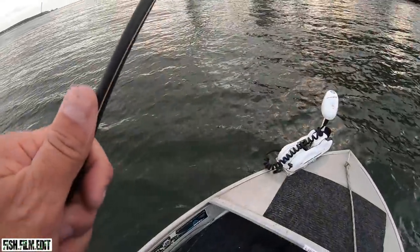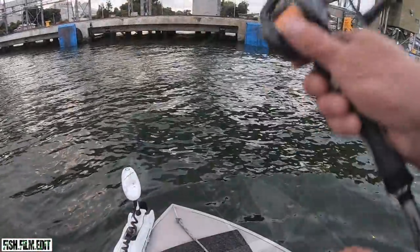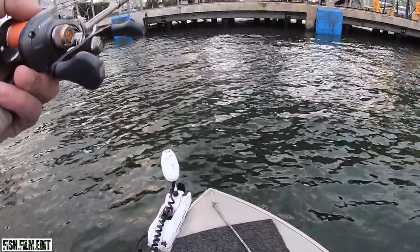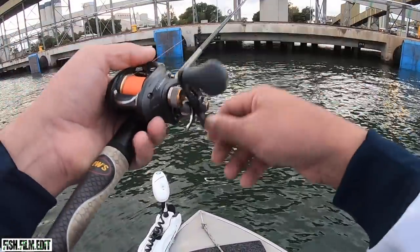All right, let's get a fish in the boat. A bit deeper there, eh?